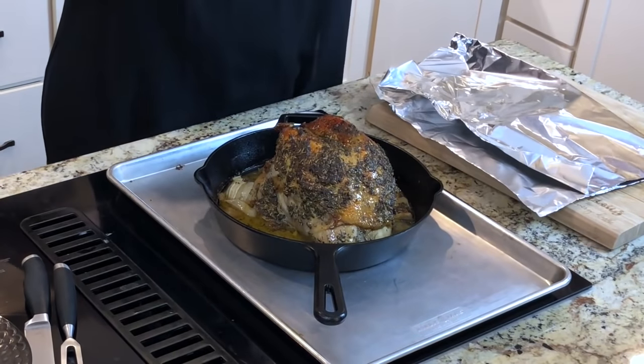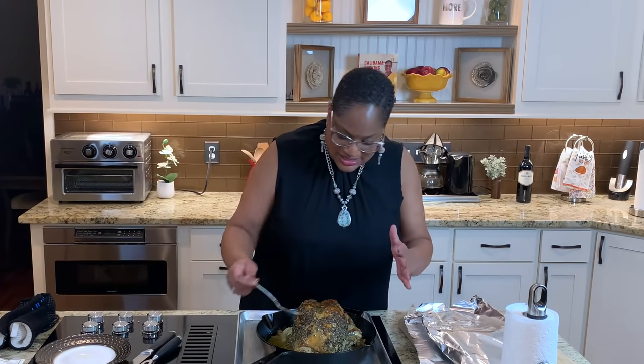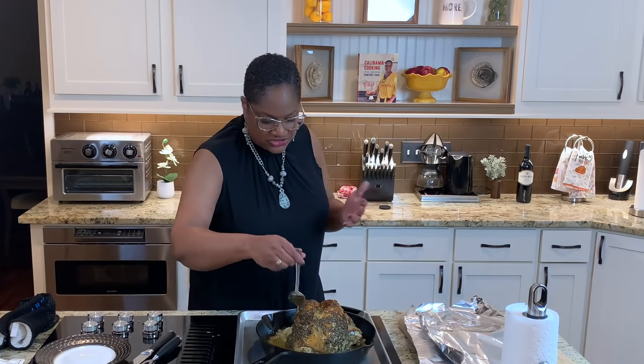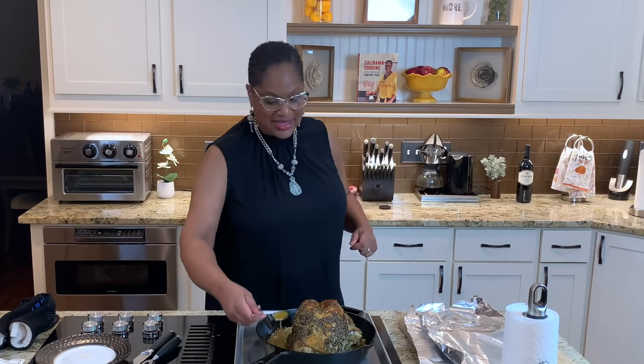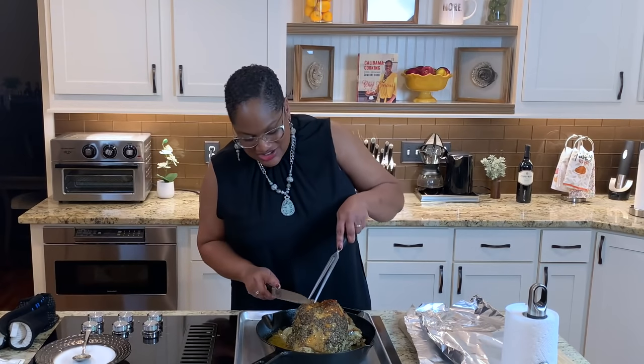Our turkey breast was in the oven for a total of about an hour and 45 minutes. I checked it with a meat thermometer to confirm 165 degrees internal temperature — push it into the thigh area and make sure you don't hit the bone. Isn't she absolutely beautiful? Look at how that butter turned the skin a beautiful golden brown, and you can see the herbs in there. Let it rest for about 10 minutes — this is important so the juices don't all run out.